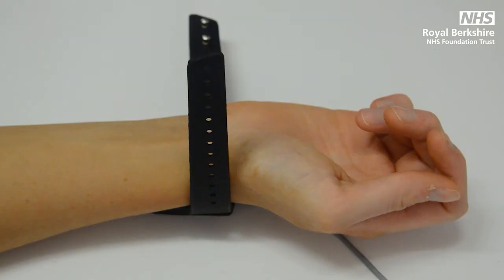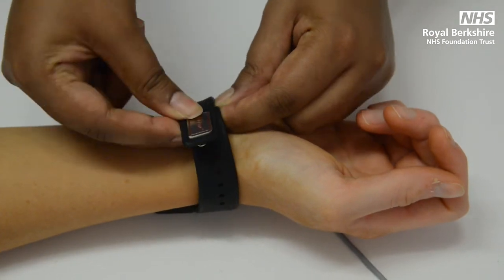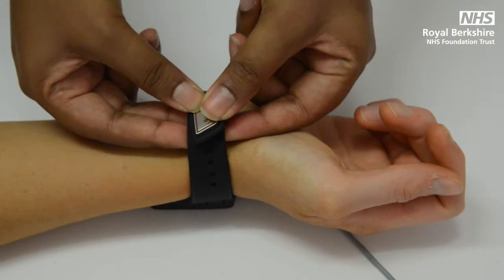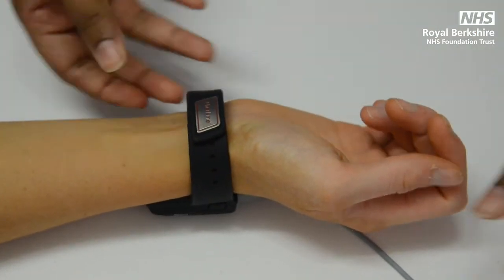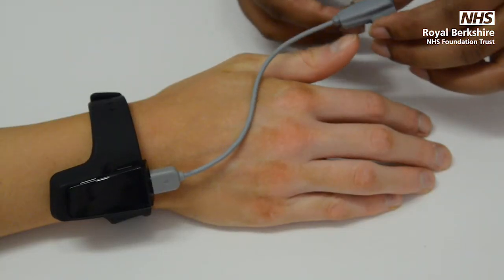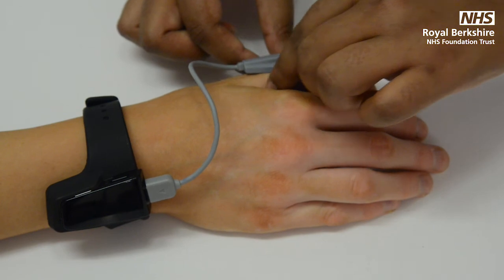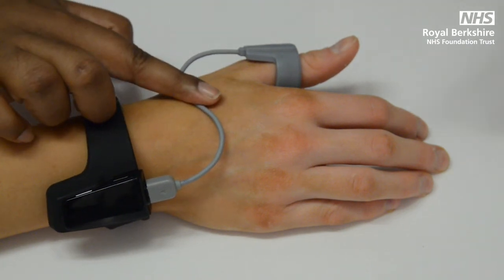For this machine, place the strap around your wrist on your non-dominant hand, ensuring the studs go through the holes to secure it. You will have either a thumb probe or a finger probe to use. If you have the thumb probe, place the probe at the base of your thumb with the wire going over the hand. If you have the finger probe, place this on your middle finger, ensuring the wire is going over the hand and that you are not wearing any nail varnish or false nails.